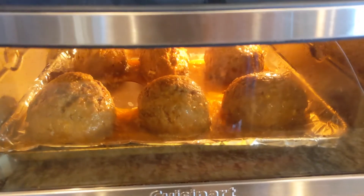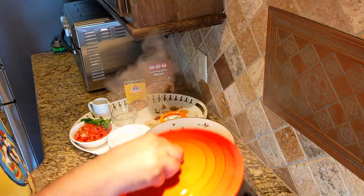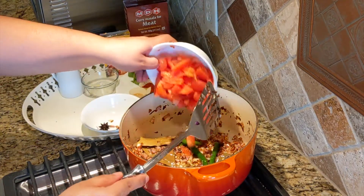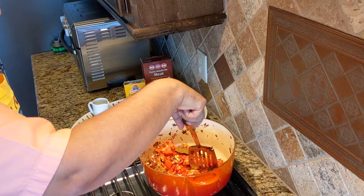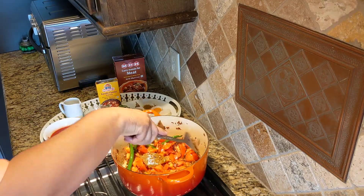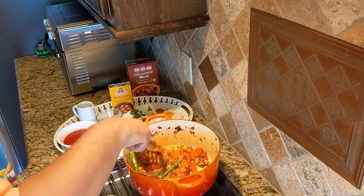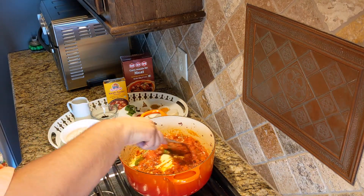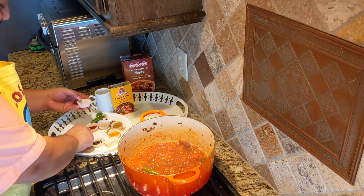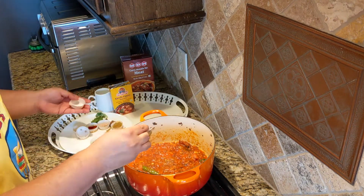As you can see, the meatballs are cooking really nicely. Let's add green chilies and the tomatoes. Now we will add salt, amchur, coriander powder, red chili powder, and the meat masala.